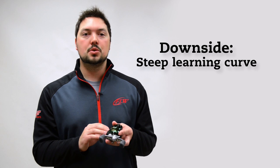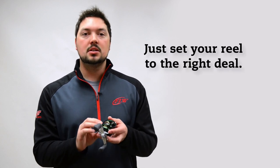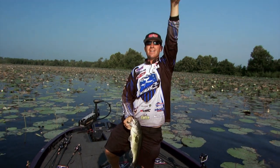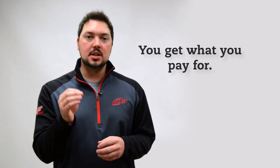Although bait casters offer extreme versatility, the one drawback — especially for beginners — is the steep learning curve often associated with them. The big key is making sure your settings are dialed in for the bait you're using, which is something we'll cover in a future Fishing 101.